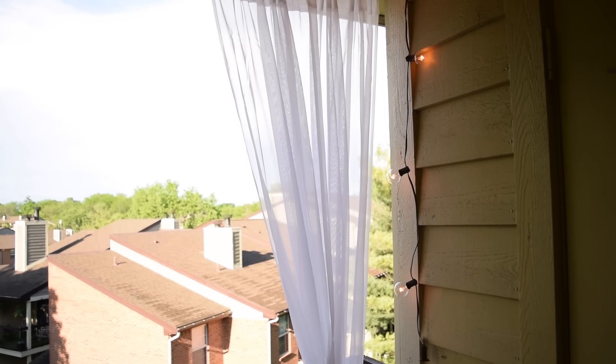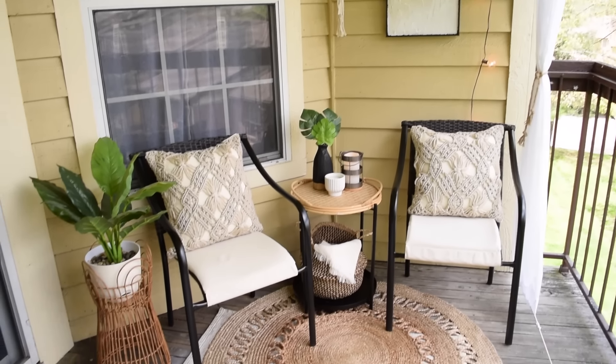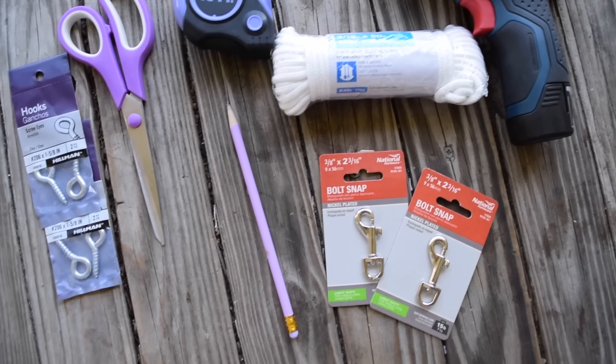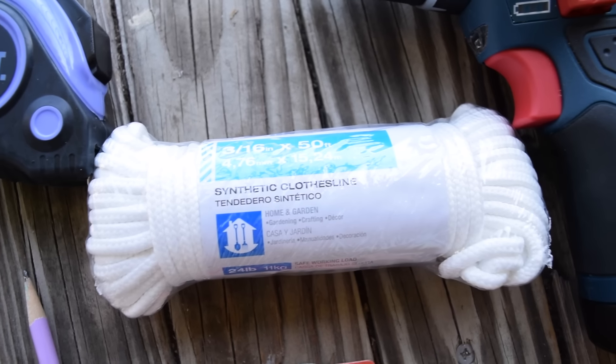Probably one of my favorite renter-friendly patio DIYs that I've ever done on my enclosed balcony are these privacy curtains. I found the cheapest and easiest way to do it was by using some clothesline, some bolt snaps, and some eye hooks.